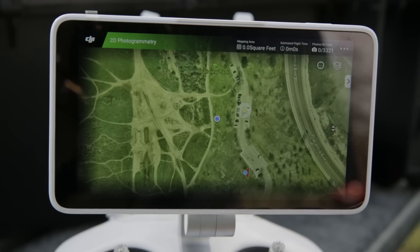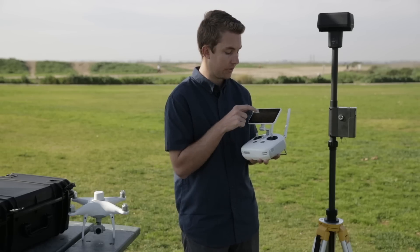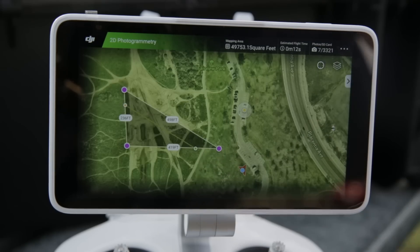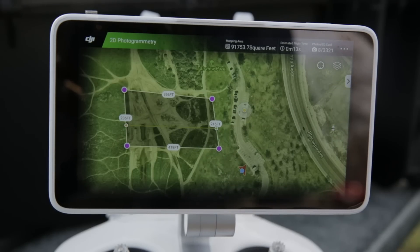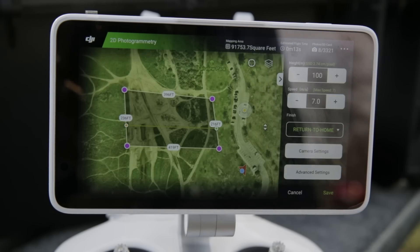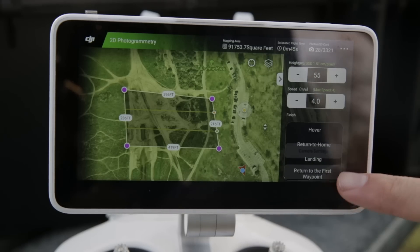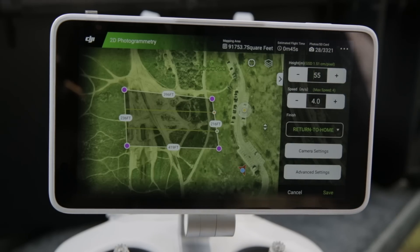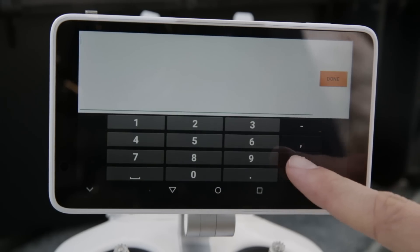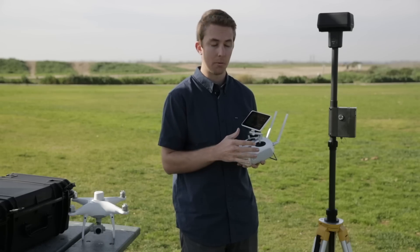Then exit out of that menu. All you need to do to plan a mission is select four points and it's going to automatically develop a plan for you. Once you select that fourth one it automatically pulls up the settings menu for that map. We have everything from height and speed to what happens when it finishes the mission — in most cases you want to make sure that's set to return to home. For altitude, we've found the most success for survey purposes between 50 and 100 feet, depending on the elevation change of the site you're working with.